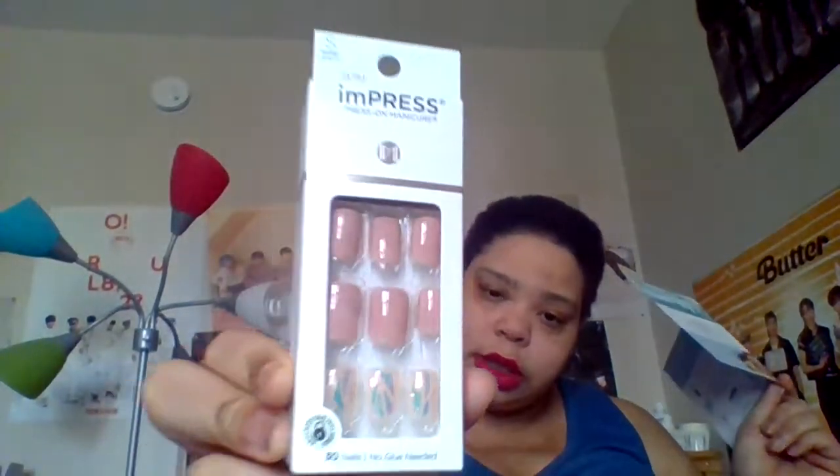The next thing — and I think this is already a full size — is an Impress Press-On Manicure. I don't know if I'm actually gonna use these; I probably can because they're the short ones, but who knows. Looking at the full size, it's 30 nails for $6.97.